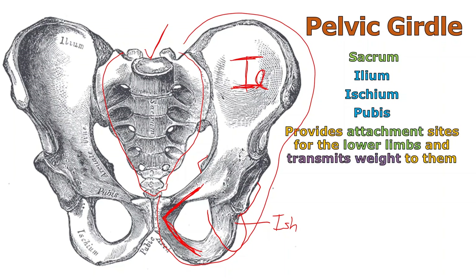The pelvic girdle is here evolutionarily to attach the lower limbs — what we call the legs or thighs in anatomy. Since we stand upright as a bipedal organism, it also transmits weight from the upper part of the body through the pelvis down into the legs and ultimately into the feet and onto the ground. It also has a secondary function in that it supports some of the pelvic organs present in that area.